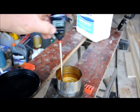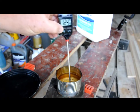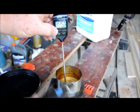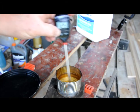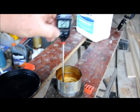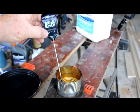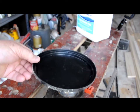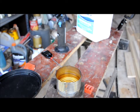120 degrees — still just a little bit of a flash. 122. 124. 125. Slight flash but it's not a maintaining flame. 127. 128. 129. Okay, there's 130. And now we have a fire. So 130 degrees is the flash point on this kerosene.